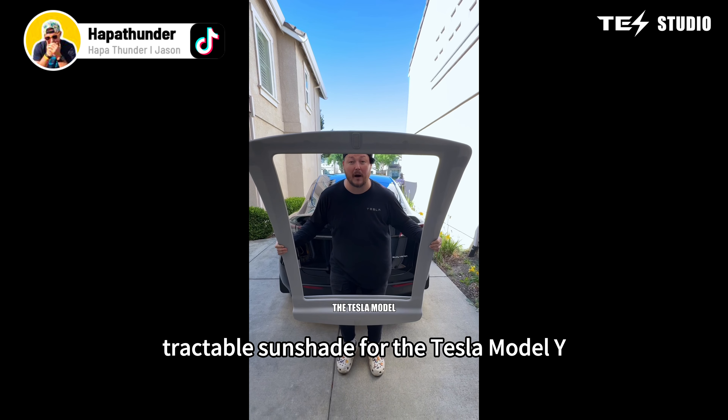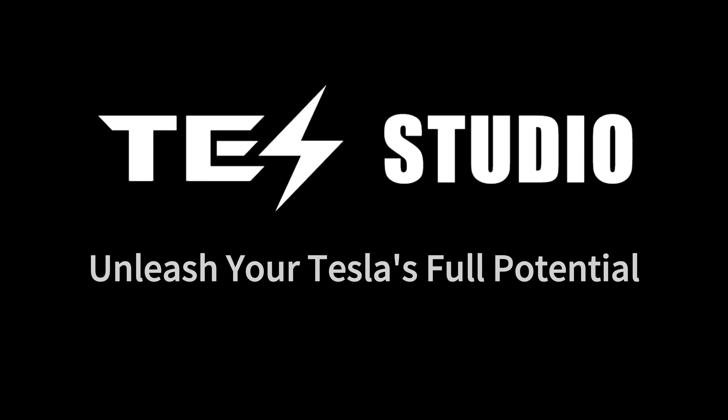I get a lot of people asking me about lighting inside the car. My friends at Test Studio sent this out. Hey, what's going on, everyone? Today we're taking a look at this awesome, fully retractable, motorized — there it is, guys — the RC Cybertruck from Test Studios.